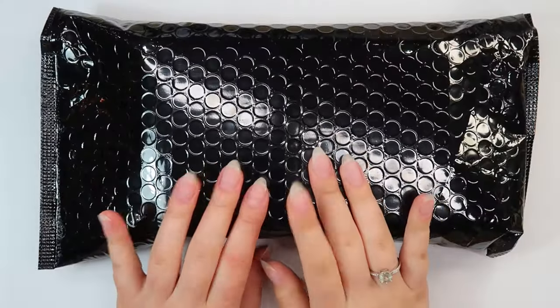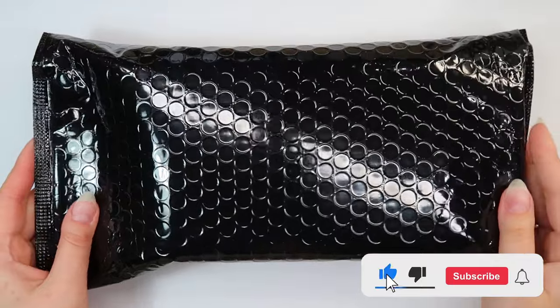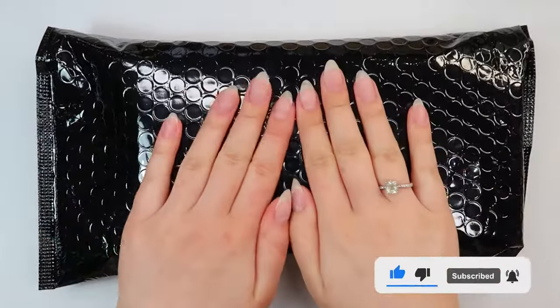Hello everyone, welcome back to my channel. My name is Agnes. If you're new here, so am I. Thank you so much for clicking on this video. Today I have a super exciting unboxing to share with you.